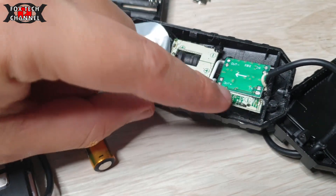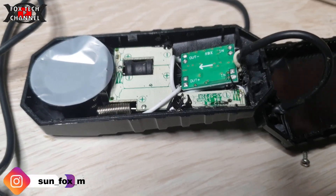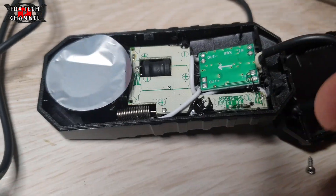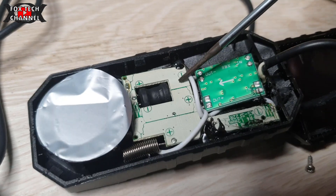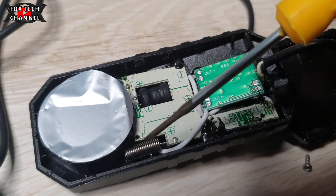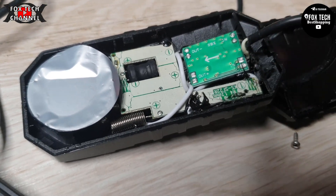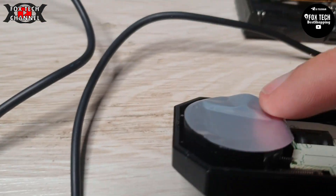Levando la saldatura ti ritroverai la scheda così, sfusa, pronta da saldare con la centralina. Questo è l'allarmino completato e finito. Questa è la scheda originale dell'allarme. Questa è l'antennina in metallo - l'antenna che capta il segnale del telecomando.